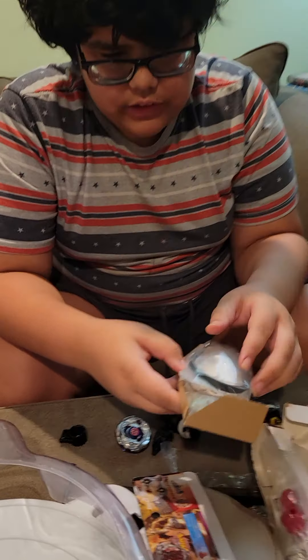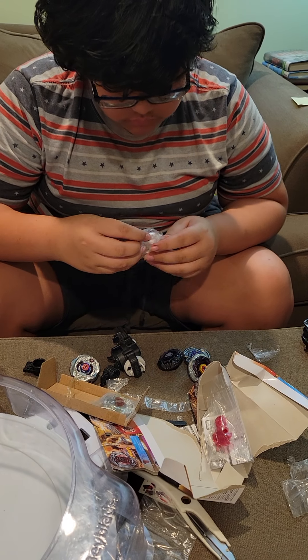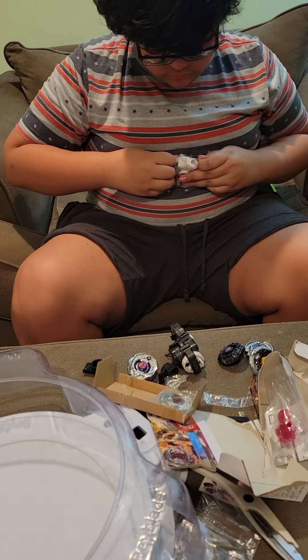So this launcher is a left launcher. I'll actually take the time to take it out. Here's the left launcher - it goes left instead of right, obviously.